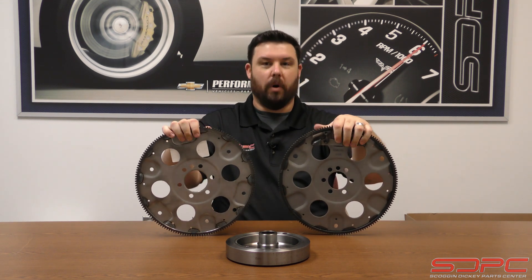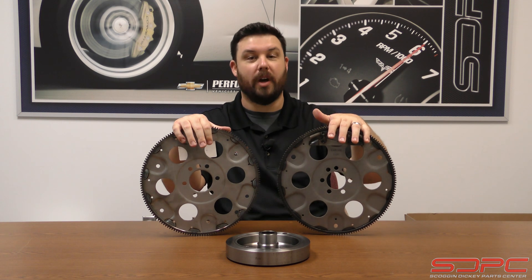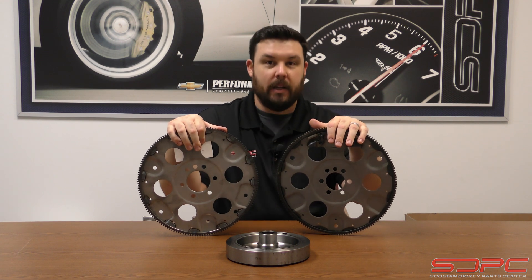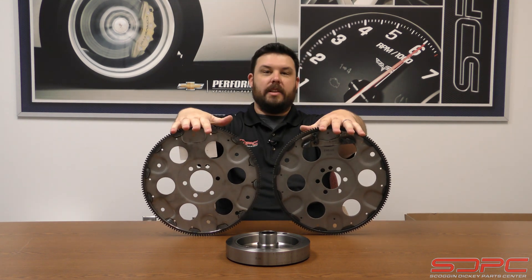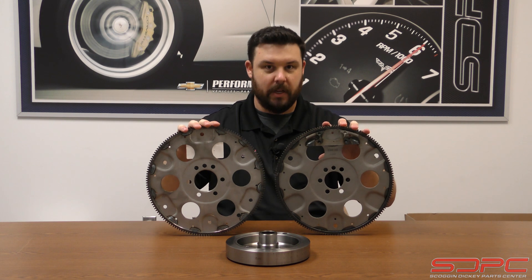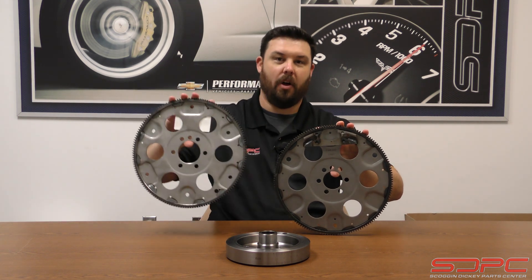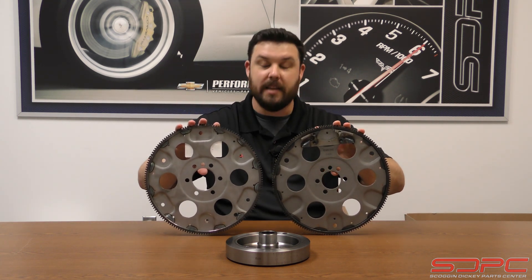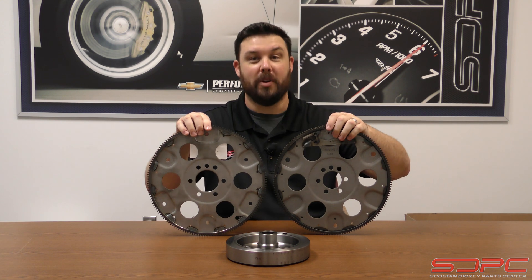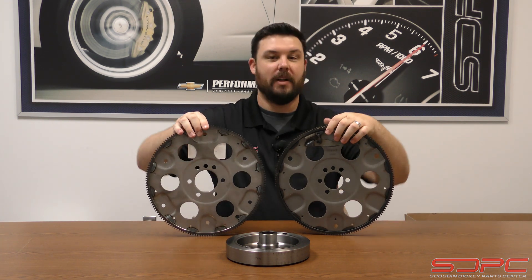It's a real popular mod — we sell them all the time. One of the things you need to know is that the internal balance flex plate you used to have on, say, a 1970 small block Chevy will not work on any 1986 and newer one-piece rear main seal production-style small block. Not only would the balance be wrong, but the actual bolt pattern on the crankshaft — these six bolts — is different, as well as the small centering holes. That hole is how it centers up on the crankshaft and aligns itself. It is a different bore as well, so you won't be able to swap them, and that's actually for good reason — GM made it so you can't really mix these up.